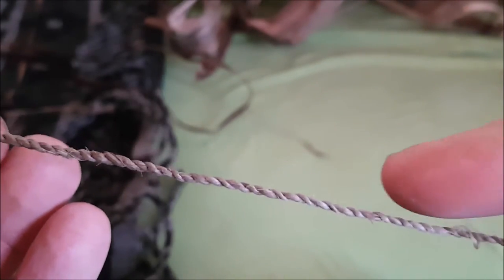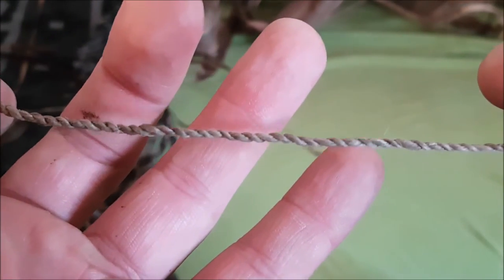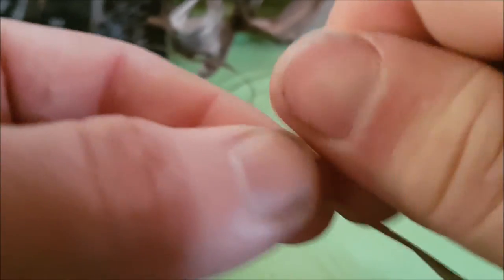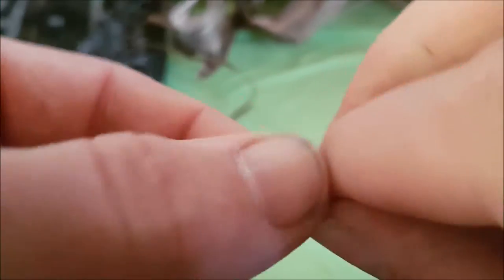You know there are even some spots in there you could make a little better. It's an amazing craft — you can do this with everything: leather, and every other fiber you find out there.